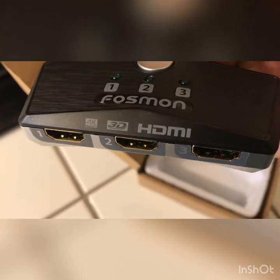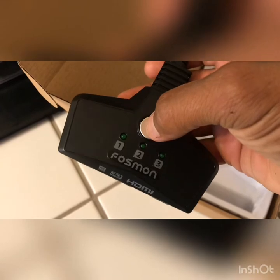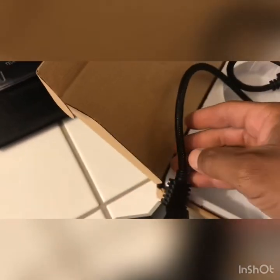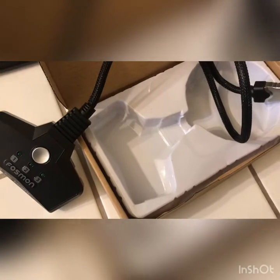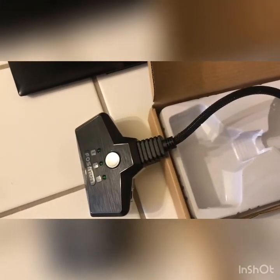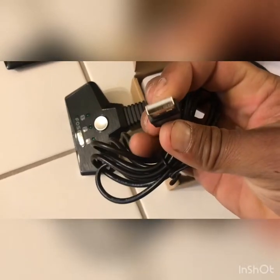You can see right there — 4K, 3D, HDMI inputs labeled one, two, and three. You press the button to select between inputs one, two, and three. I'll show you in the next video when it's fully connected. Remember guys, if it doesn't turn on, it means there's not enough power in the HDMI cable — that's why you have the micro USB cable.